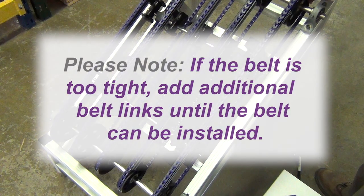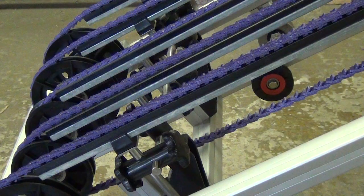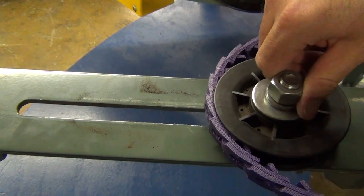Please note: if the belt is too tight to be rolled on, add additional belt links as needed until the belt can be installed. Check to see that all tabs are still in their correct position and are not twisted out of alignment. Adjust take up as necessary.